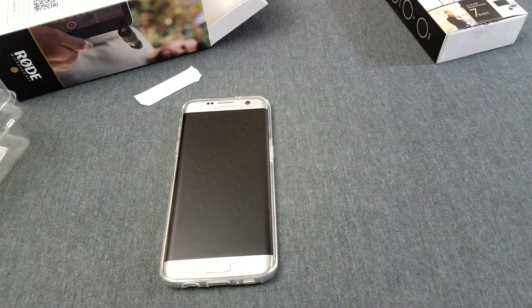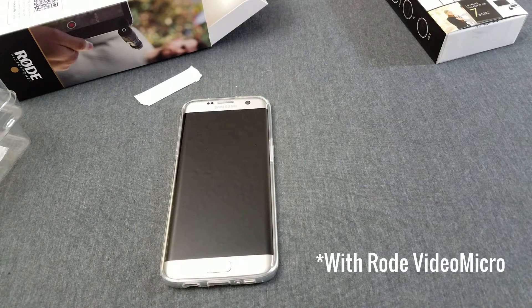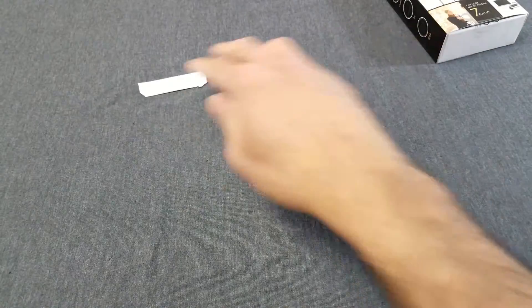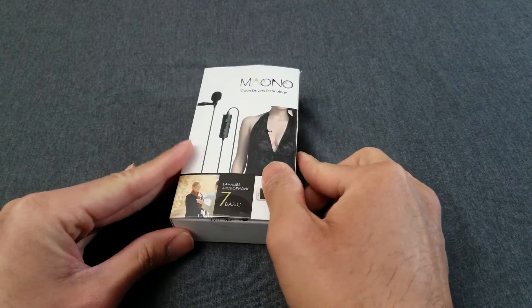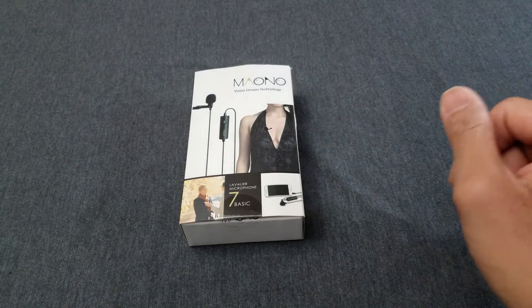Alright guys, I'm back. I installed the Rode VideoMic Me with the dead cat on, so right now it's recording off that mic on my S7. You guys let me know if you hear an improvement in the sound quality. Let's keep this video going. Now I'm using the VideoMic Me to record this portion of the video as I unbox the second mic — the Maiono Lavalier Microphone 7 Basic.